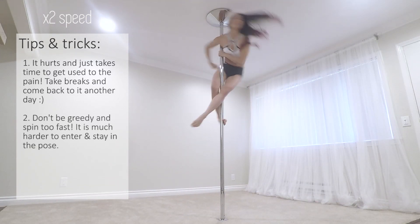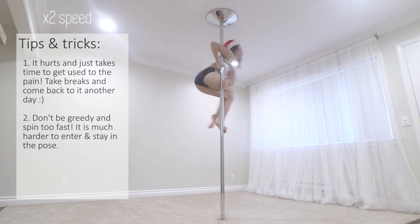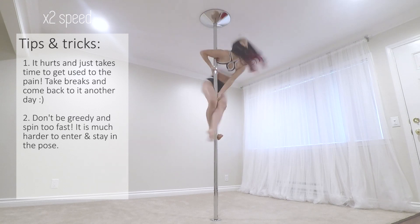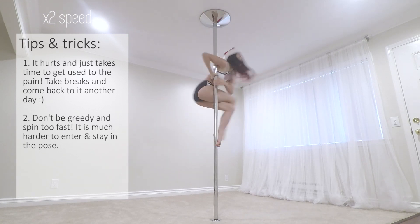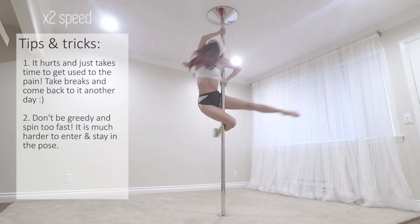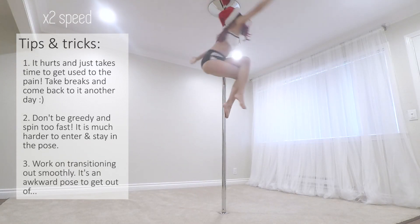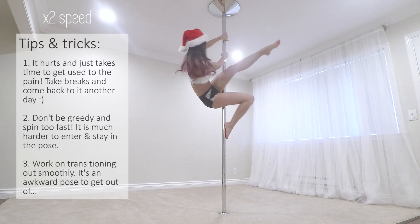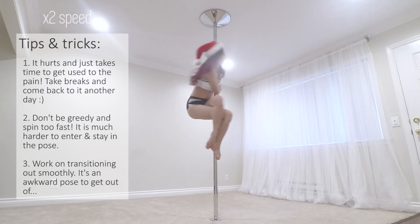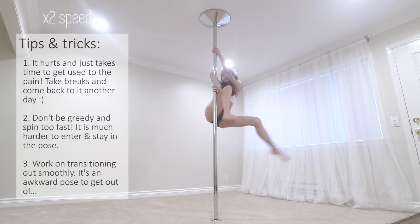The next thing I learned was don't be greedy and try to spin too fast. It was really hard to get into the pose, and even if I did, I felt like I would fly off the pole. So definitely start slow. Falling out of the pose felt all too natural, but if we want to use the Miracle Sit in our routine, we need to work on holding the pose longer and finding ways to gracefully come out of it.